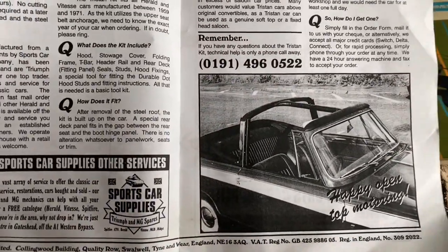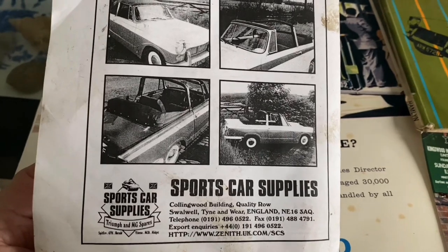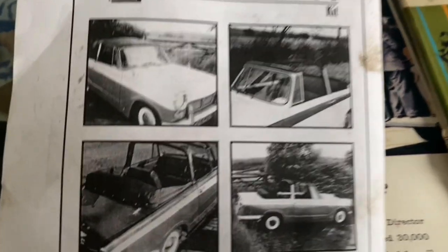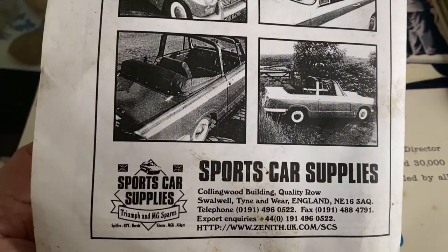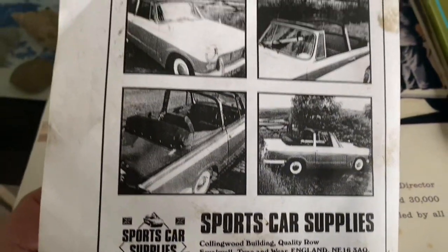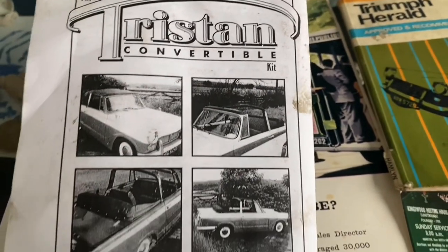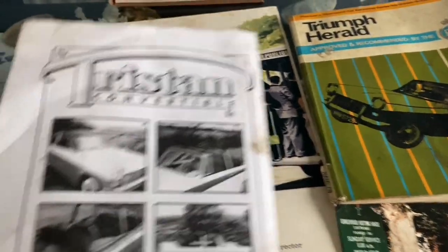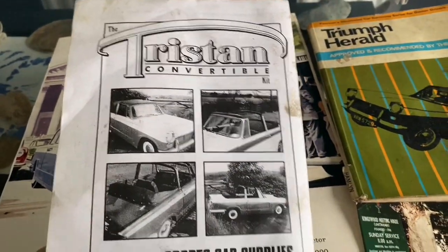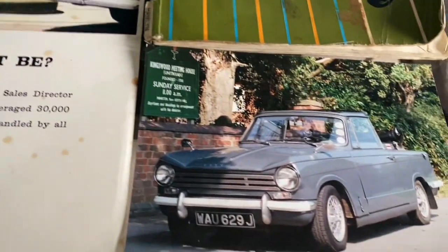The only problem was you couldn't get one. For some reason they were very difficult to get hold of. That's what it looked like from the Tyne and Weir factory where it was produced, and I think they were inundated with people wanting them and just couldn't keep up with demand. I simply could not get hold of one for love or money. So I decided to make my own.